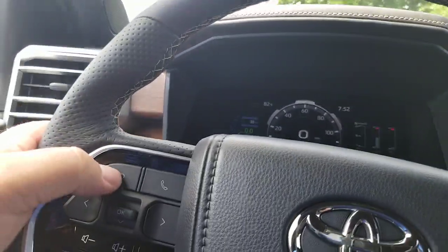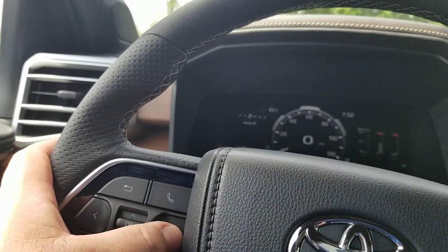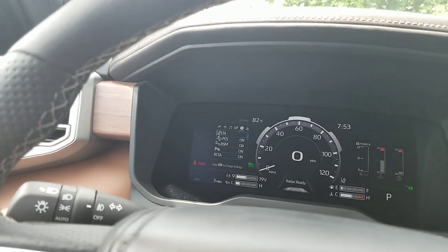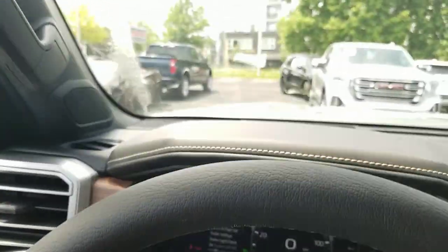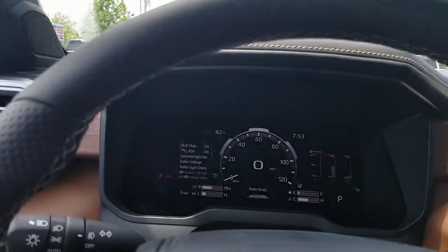I'm going to show you how to adjust it. You're going to pop over here and go over until you get to the settings mode. Once you're in the settings mode — that little gear — you're going to start coming down. Now you've got HUD main. You can turn the HUD on or off. If I hit that button, you'll see that the HUD goes off, and the HUD comes on.